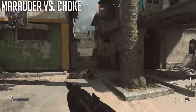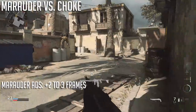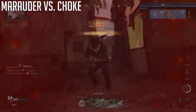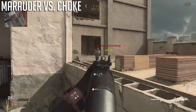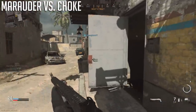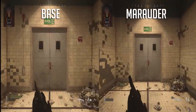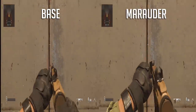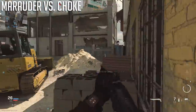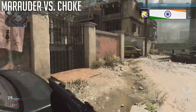Talking about mobility: the choke only affects aim down sights speed by at most about one frame. The Marauder on the Model 680 hurts aim down sights time by about three frames, and for the Rogue about two frames. Combining the Sport barrel with the Marauder can feel extremely sluggish. I can now confirm that the Marauder suppressor actually penalizes your movement speed by a small amount as well — this goes for both shotguns. I always thought it was placebo, but both attachments together hurt movement speed and give an aim down sights penalty, making you feel really slow even with ADS-boosting attachments.